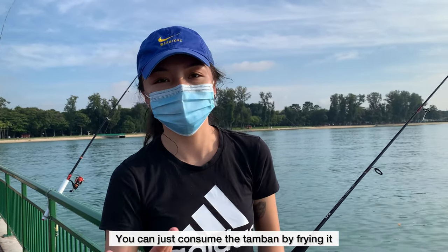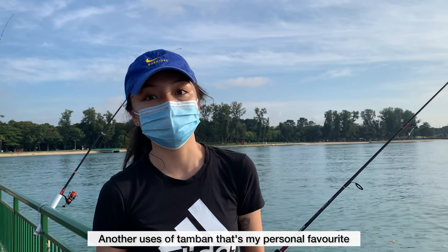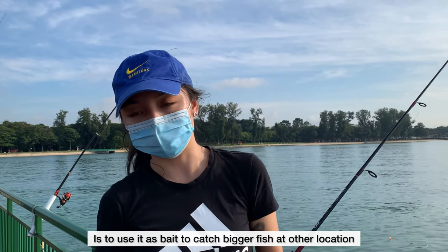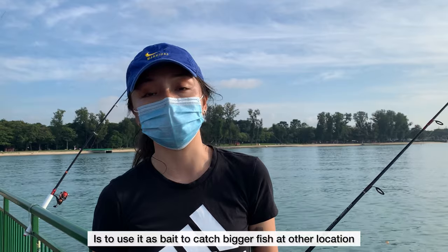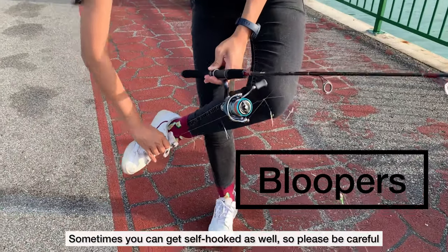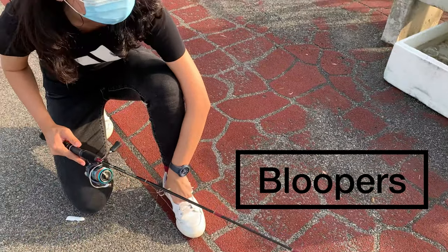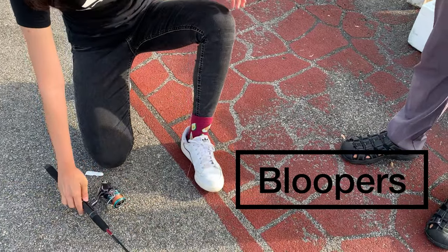You can just consume the tambang by frying it. Another use of tambang that is my personal favourite is to use it as bait to catch bigger fish at other locations. Sometimes you can get self-caught as well.